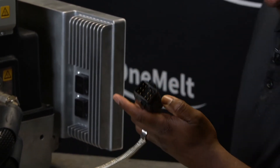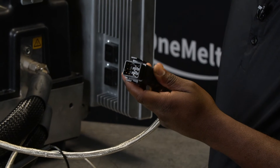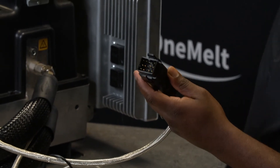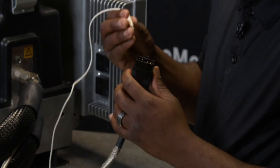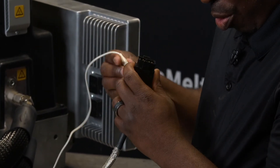For this example I'm going to be checking the heater resistance for the applicator. I have an ohmmeter set to resistance, and I'm going to use clips in order to get to the pins for the hose.